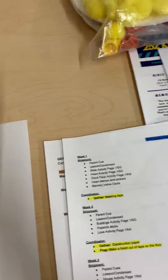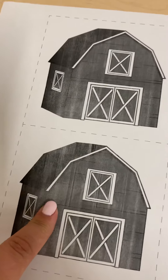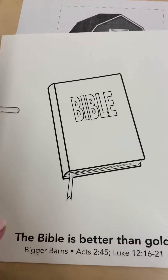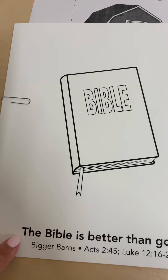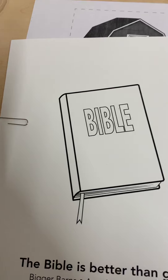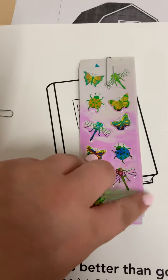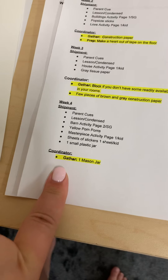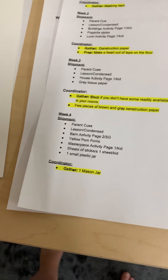Week four, you're getting the lesson, the barn activity page, yellow pom-poms which are in that bag, the masterpiece activity page — it looks like the other Bible one, but this one isn't colored and has the words at the bottom, one per kid. Sheets of stickers — there's one sheet per kid — and then a small plastic jar. You're also going to need to gather one normal-sized mason jar for that week.